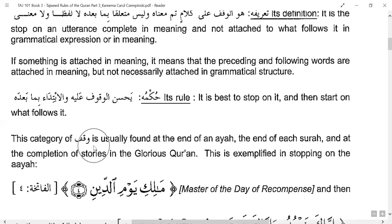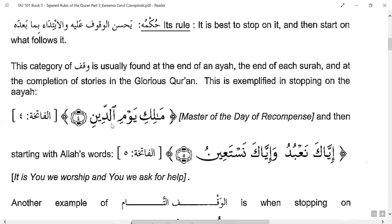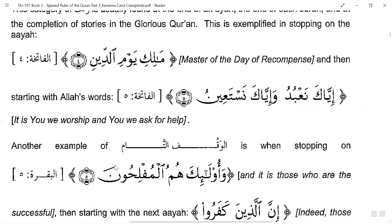This category of stop is found at the end of an ayah, the end of each surah, and at the completion of stories in the glorious Quran. For example, in Surah Al-Fatiha: 'Master of the Day of Recompense' — ayah 4 — and then ayah 5: 'It is You we worship and You we ask for help.' These are not connected at all; one meaning is complete and another is starting.